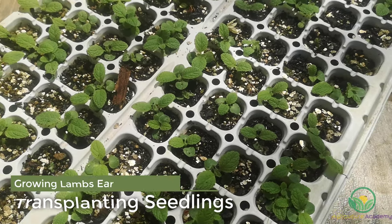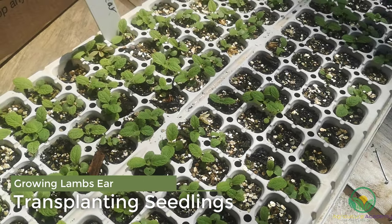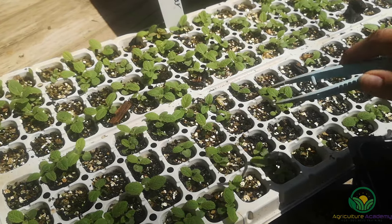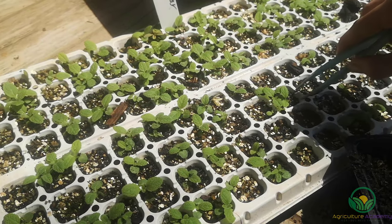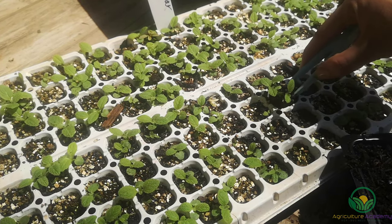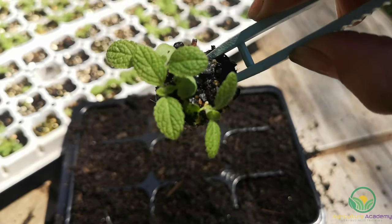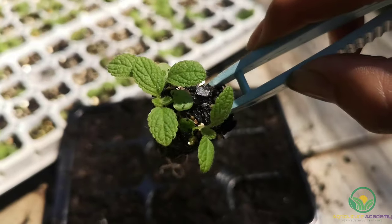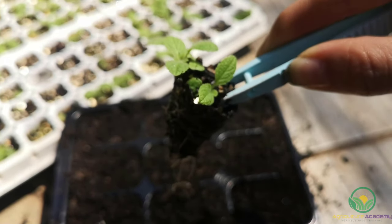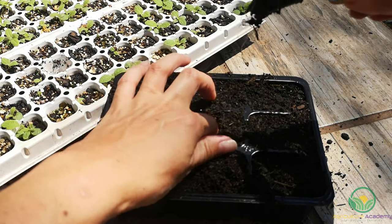After about one month, these seedlings had two sets of true leaves. If you used small cell trays like we did, you can start transplanting them into larger containers. To do this, use a pair of tweezers to gently loosen the root system and squeeze around the root zone. If the roots do not fill the soil — like these ones did — then wait a few more weeks before transplanting.